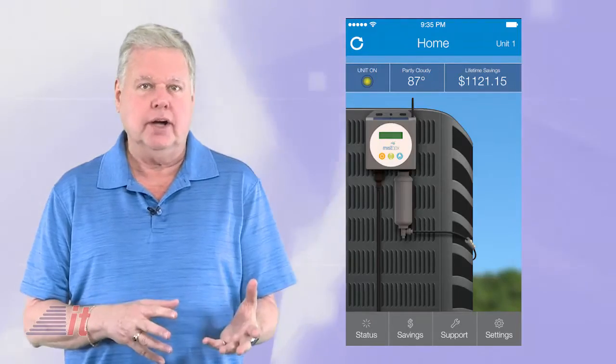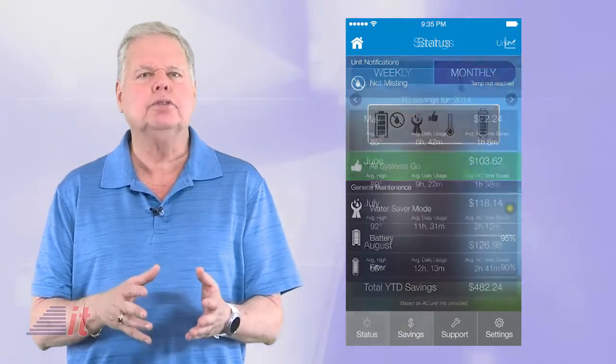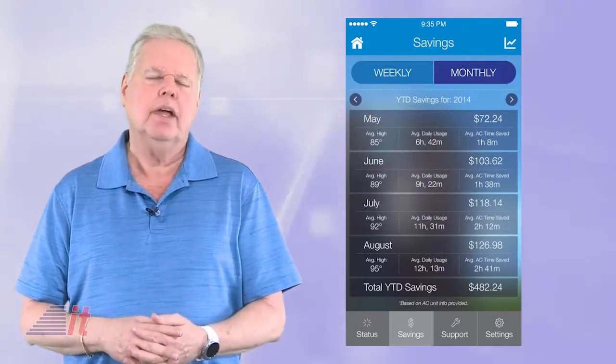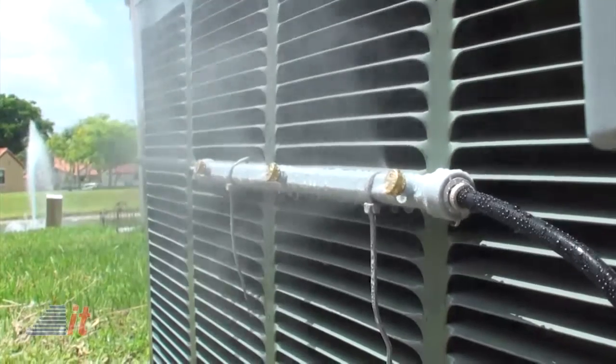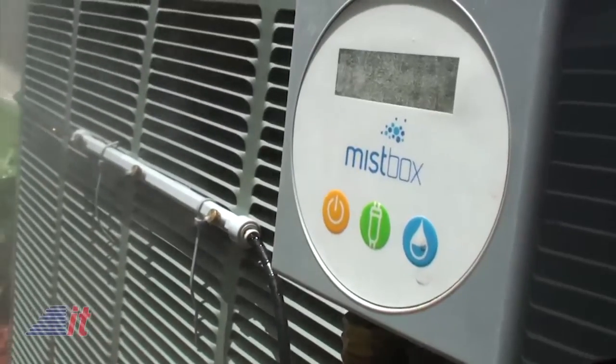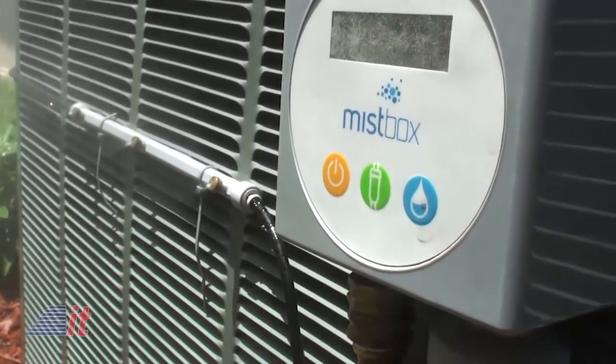You don't have to use the Wi-Fi option, by the way, in order for the unit to work, but it does track your usage and savings when you do. While the spray bars can be left on and outside during the winter months, they say the MistBox control unit should be stored during cold weather conditions — certainly not an issue here in Miami.